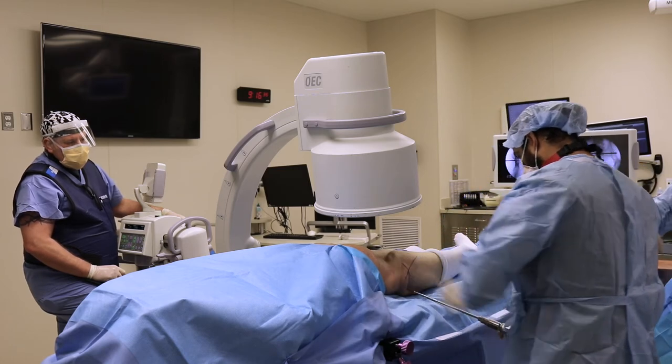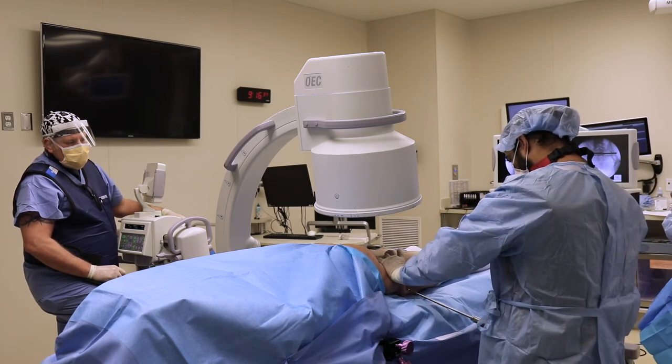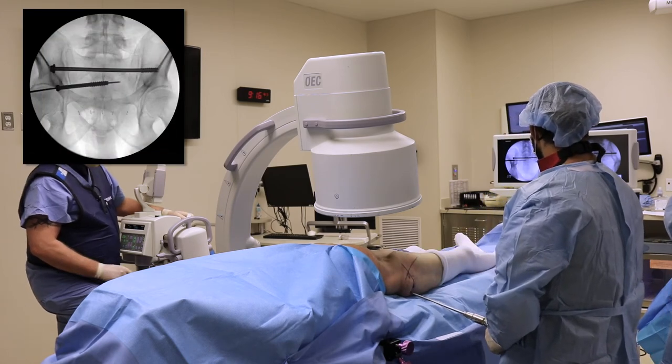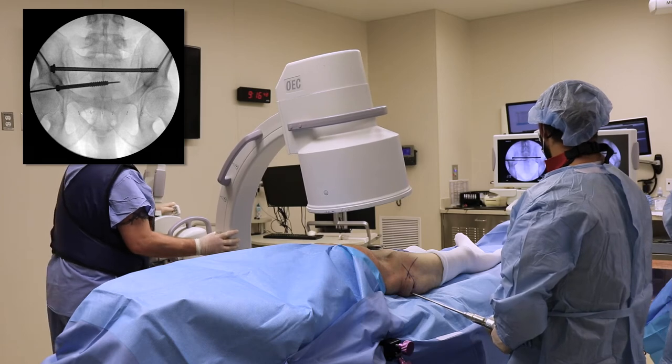The screw is placed over the guide wire into S2. The S2 screw is already inside the pelvis, as seen on the outlet view.